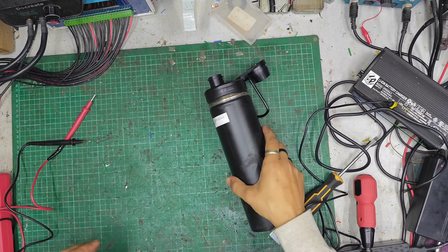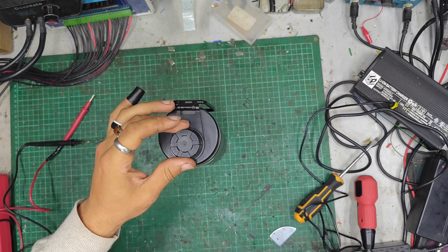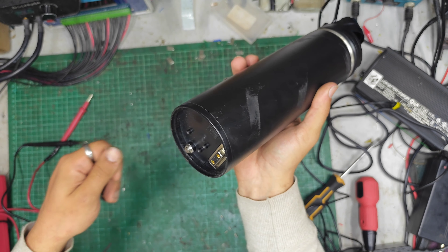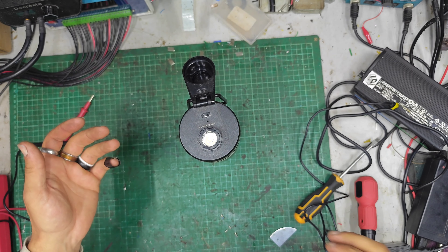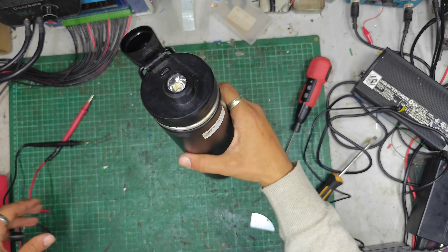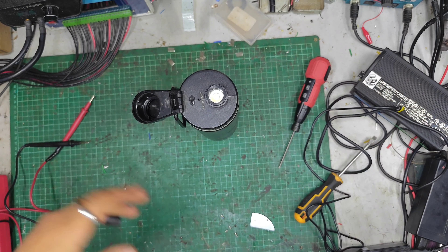Hello there guys, welcome back to the eBike Repairs YouTube channel. My name's Dash. Today I've got an LVBU eBike battery pack and it doesn't work — it's not being recognised by the app. There's a smart module that goes onto the bike and connects to it.